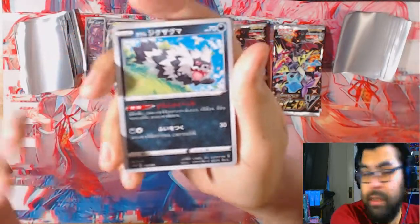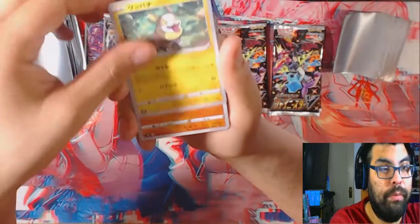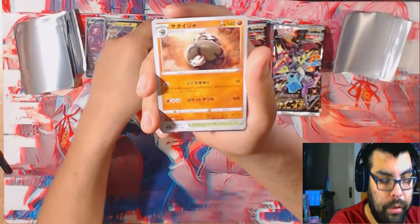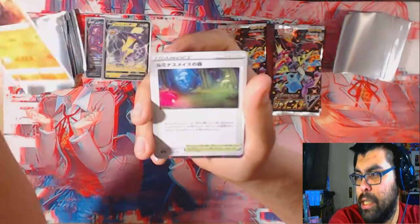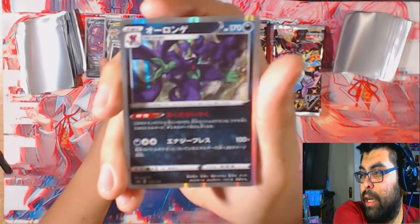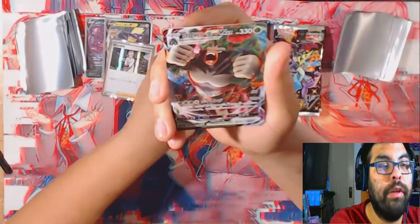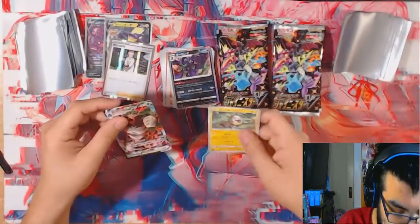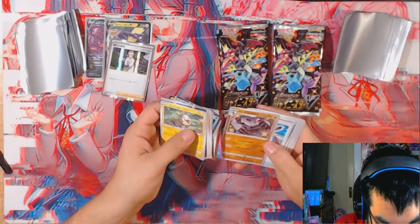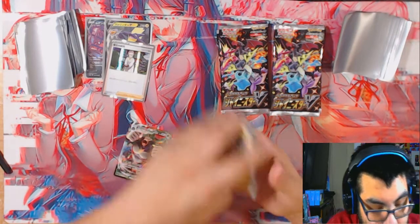All right, we got the good Zigzagoon, the good boy Yamper. Clobbopus I think, and Bird Keeper. Sandaconda I think. This is the forest - Professor's Research, always good. This is Grimmsnarl I think that's what this Pokemon's called. And oh we got the Rillaboom VMAX. And what's this one - shiny Yamper. Professor's Research is always cool.